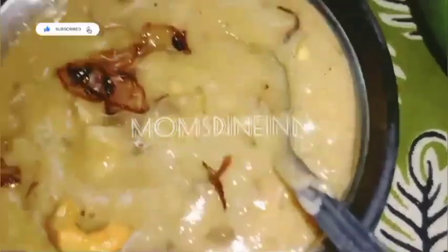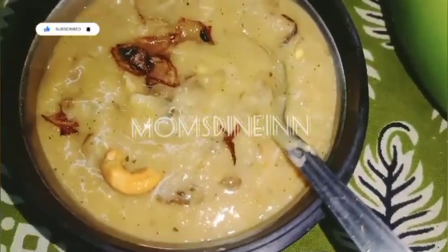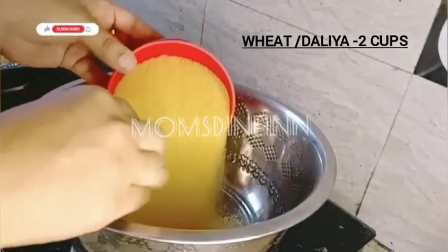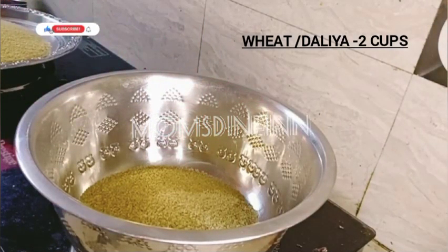I am going to make it simple. I am going to make Halim in 3 hours. I am going to use a measuring cup. I am going to use 2 cups of wheat.